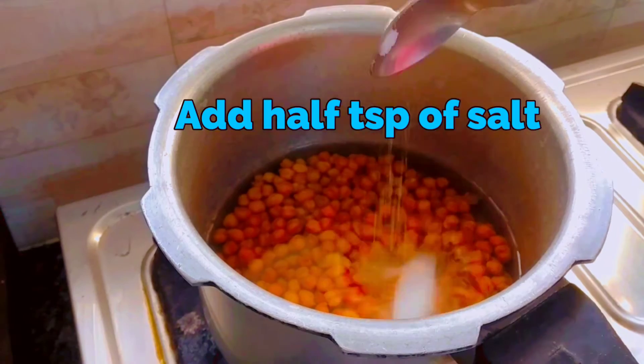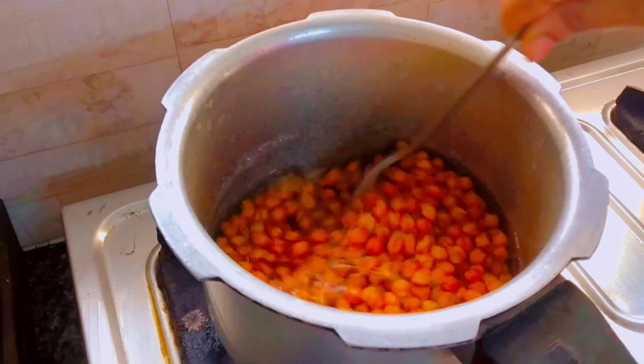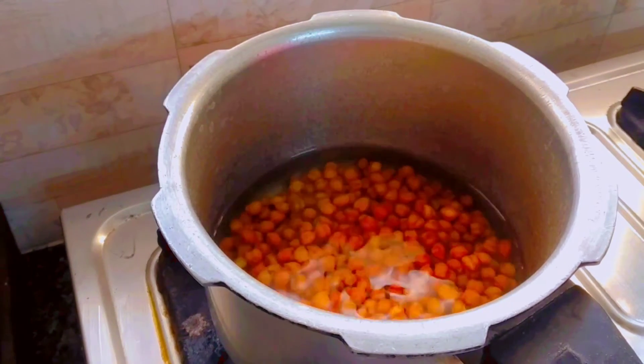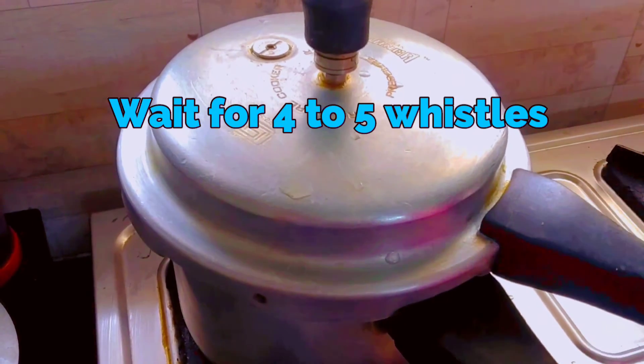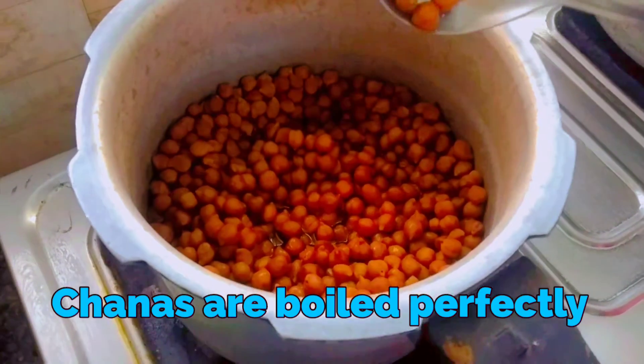Add half teaspoon of salt and mix the salt properly. Wait for 4 to 5 whistles. The chana is boiled perfectly.